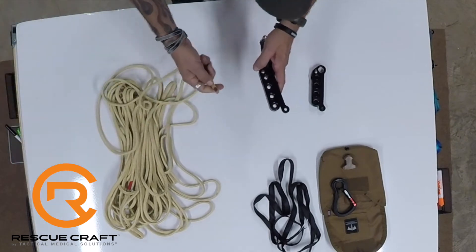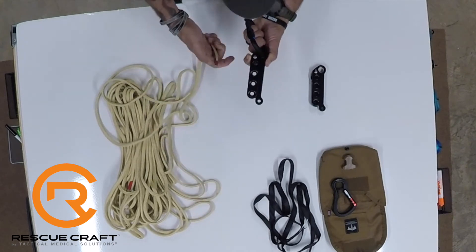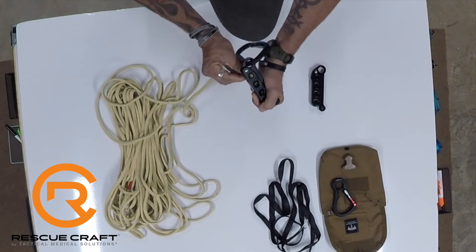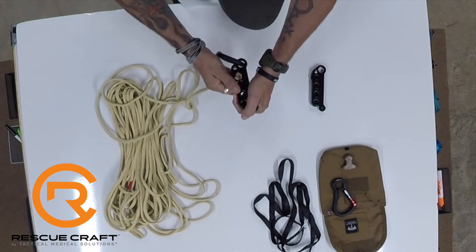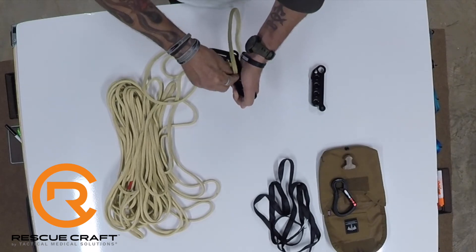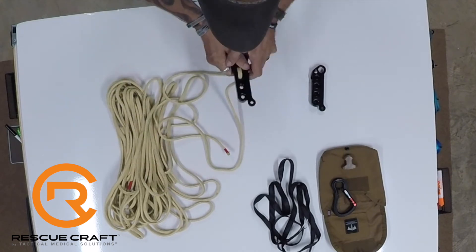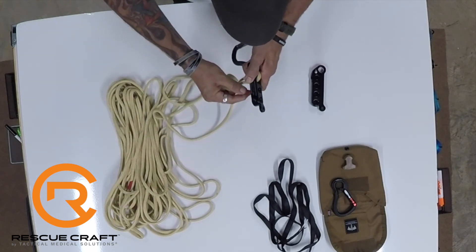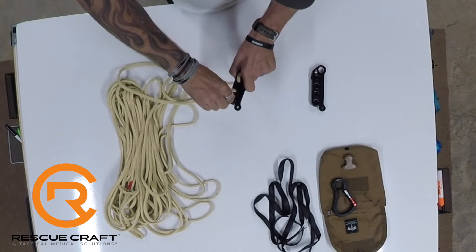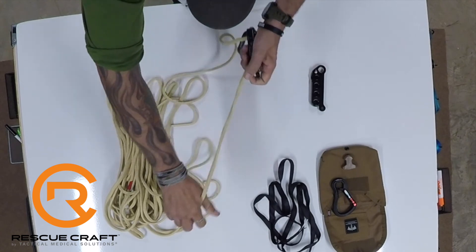We're going to start from the bottom with our Brit 900, always rigging as if going from our harness to our anchor. We come up from the bottom through this last hole — as mentioned, this is the one hole you will never skip because it articulates with the handle. From there, we turn and go straight down through the next hole, then turn and go right back up. It's basically just like rigging a static brake bar, and that's all there is to it for both of them.